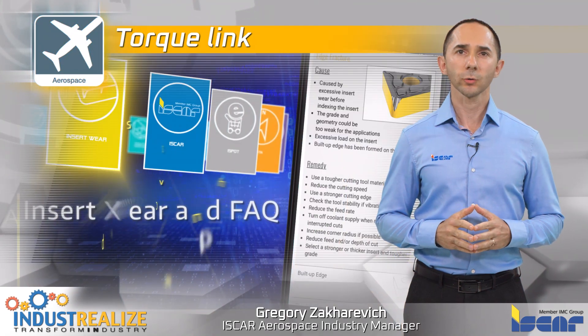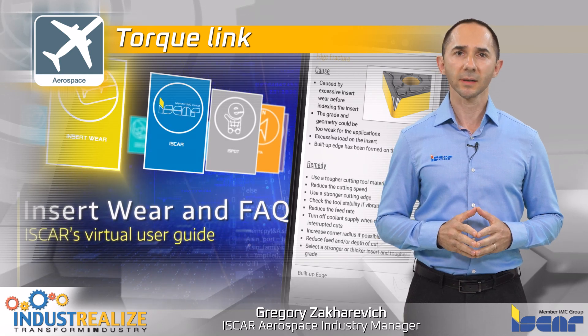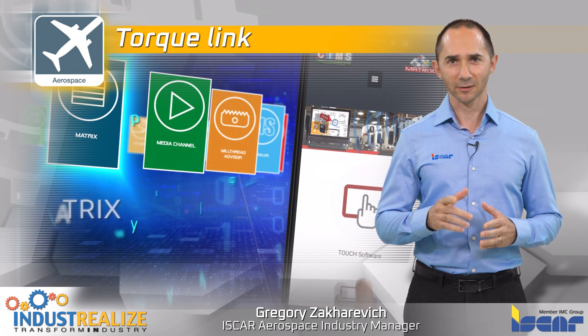I would like to remind you to download the ISKAR Vault app, the industry standard for machining intelligently. Thank you.